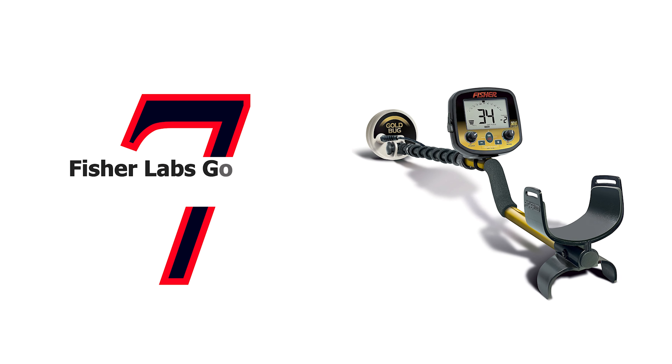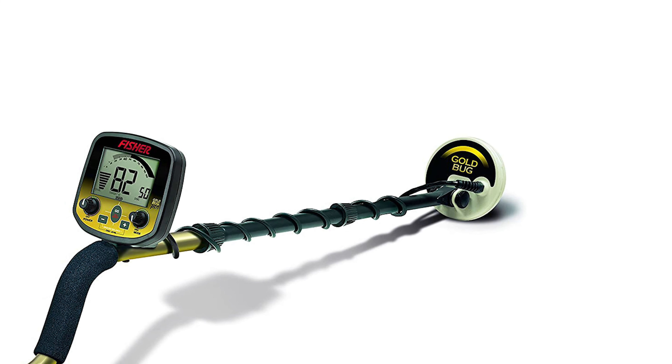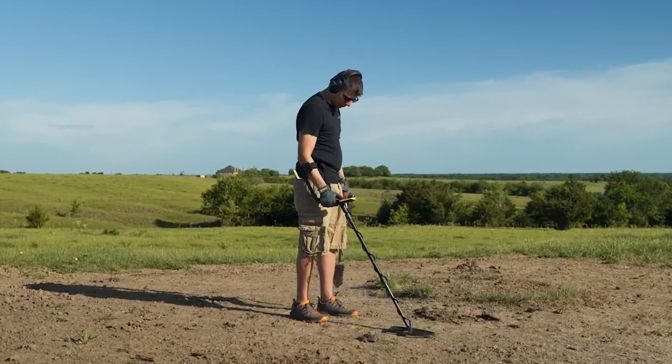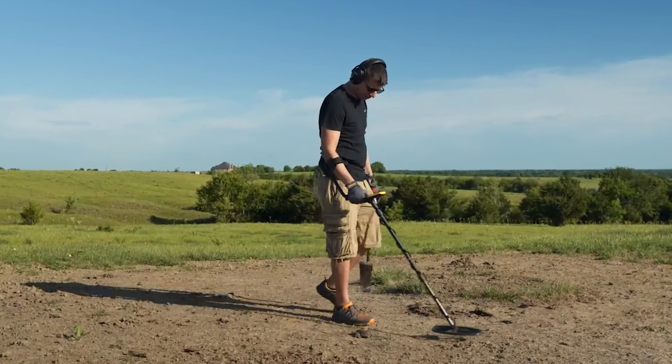Number 7: Fisher Labs Gold Bug Pro Metal Detector. The Gold Bug family has revolutionized gold prospecting with new prospecting tools, target ID, and incredible depth, all at an affordable price. Its fast retune speed and biaxial search coils create superb target separation with impressive depth. V-Break, the industry's first variable breakpoint tone discrimination system, allows user control of the multi-tone audio ID system.